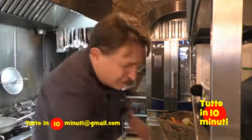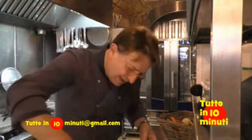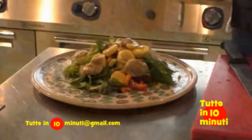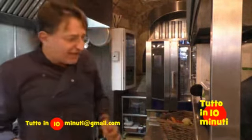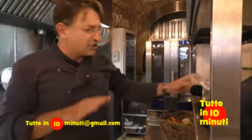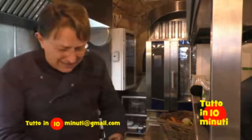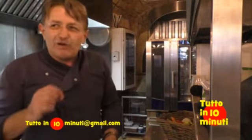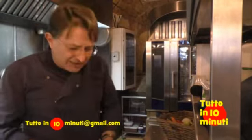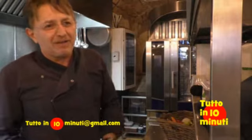Un filo d'olio extravergine e questa è un'insalatina a cui possiamo accompagnare un filetto di pesce. Oggi ad esempio ho preso una bella ricciola da 10 kg, l'ho sfilettata, e non dobbiamo fare altro che scottarla leggermente. Mettiamo del sale, degli aromi: ho preso della menta, della salvia, del rosmarino e del sale grosso. Scottata e dorata con la pelle in modo che dia un po' di croccantezza — viene un piatto estivo buono e particolarmente fresco.